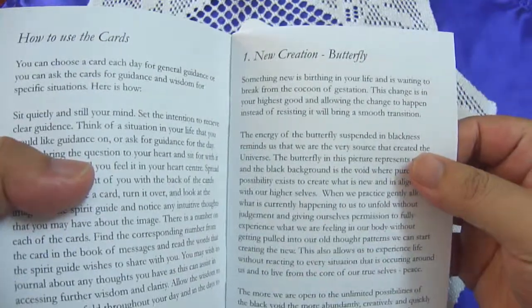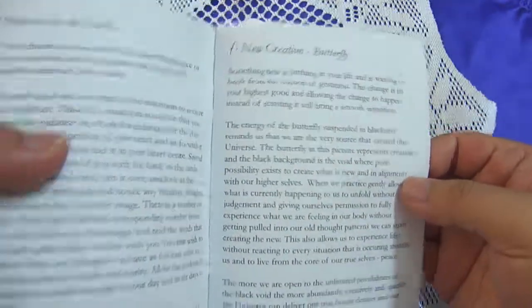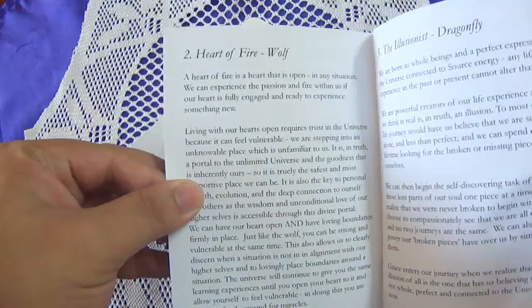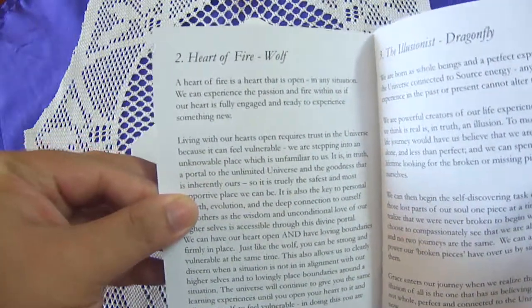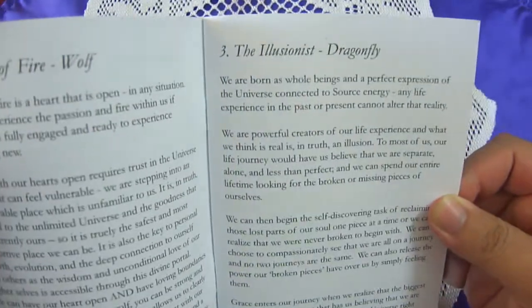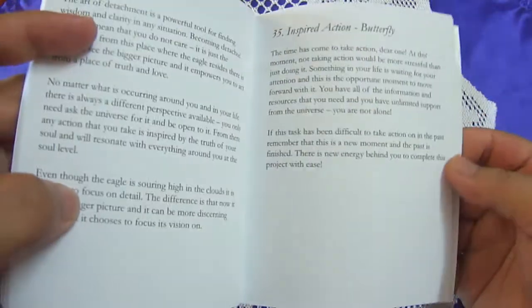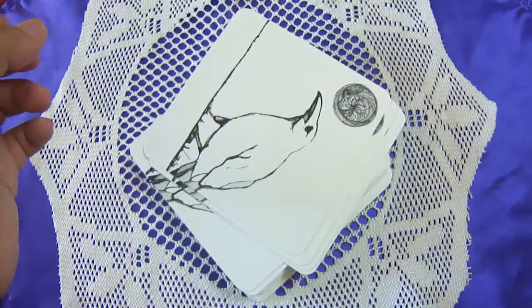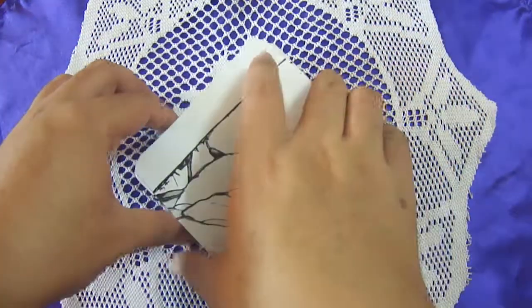Looking at the guidebook entries — number one is New Creation, butterfly, and it has about one full page of text. Number two is Heart of Fire, wolf, also about a page. Number three is The Illusionist, dragonfly. So each card has about a full page of text in the guidebook. Now let's move on to the cards.